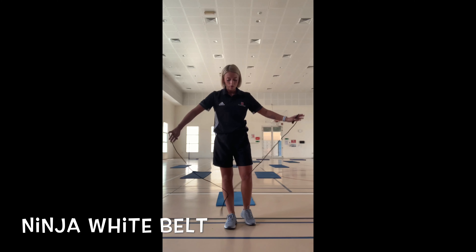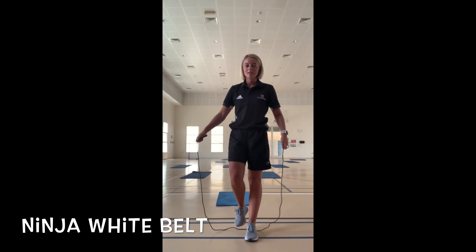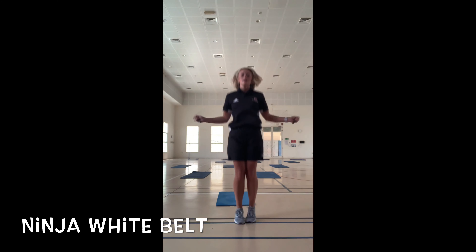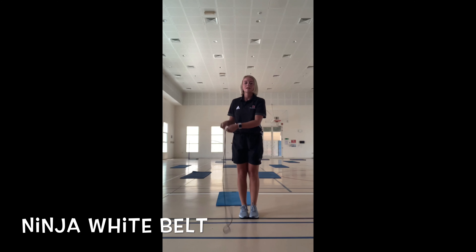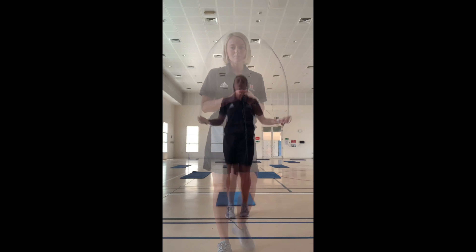For our Ninja White Belt, all you are going to be doing is seeing how many double-footed skips you can get in 30 seconds. So with my skipping rope, two feet like so. See how many you can get in 30 seconds. And that is your White Belt.